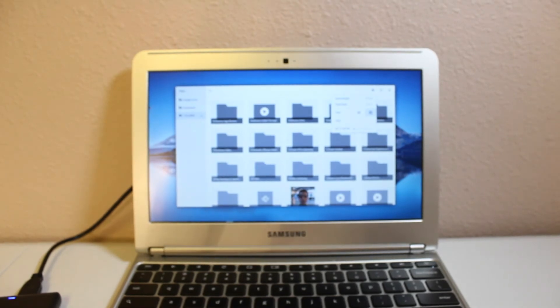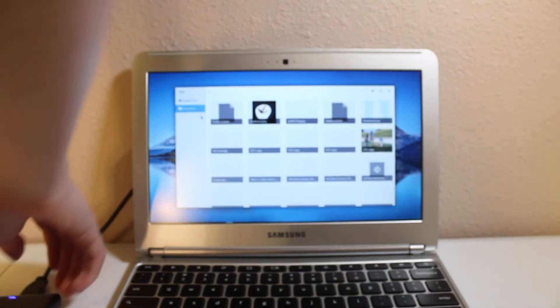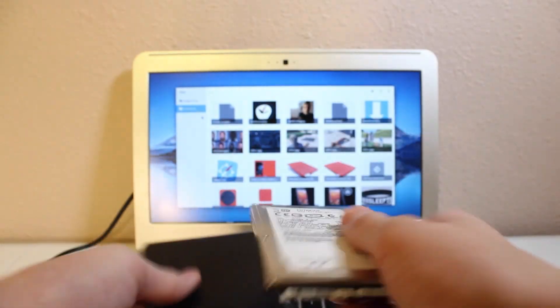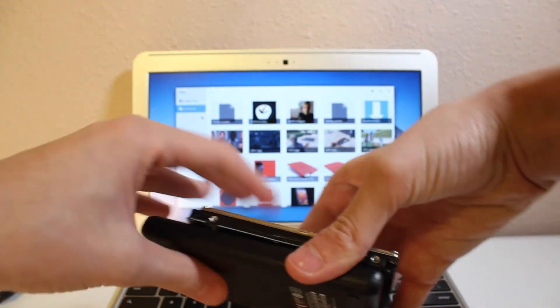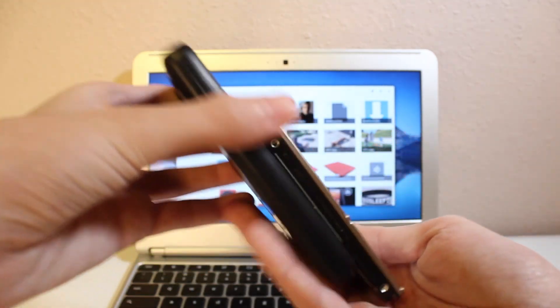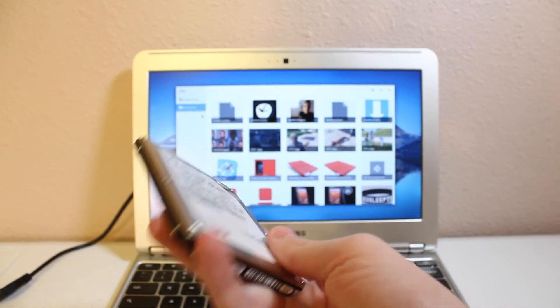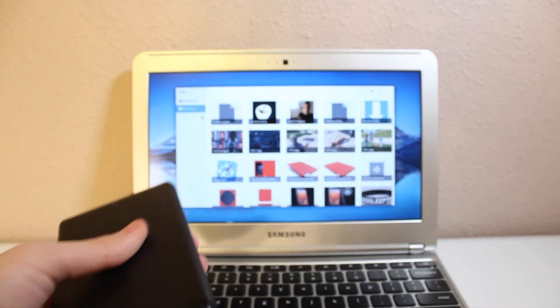I'm also showing you a 2.5-inch hard drive that's only 20 gigabytes, just for perspective on the exact same physical size drive. But with this one, you're getting 1,000 gigabytes, versus only 20 gigabytes from the other. It's just cool to put that in perspective to see how small this device actually is and how much storage you really get.